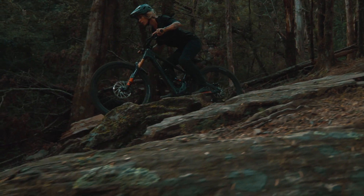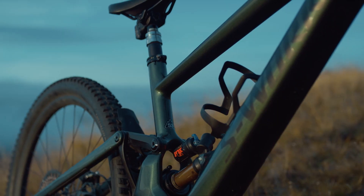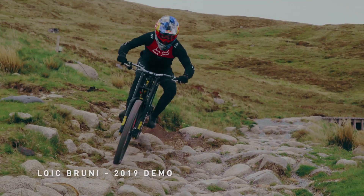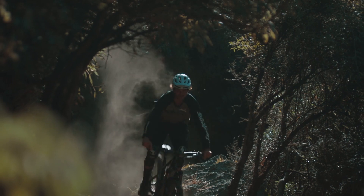170mm of front and rear suspension is tuned specifically for the challenges of an aggressive e-mountain bike. The six-bar linkage of the Konevo SL was pioneered on our downhill world championship winning Demo, and allows our suspension engineers to precisely manipulate leverage rate independent of other traits such as anti-rise, anti-squat, and axle path.